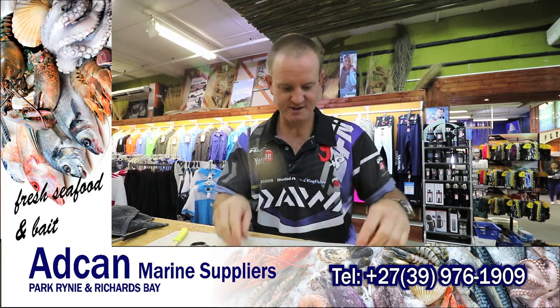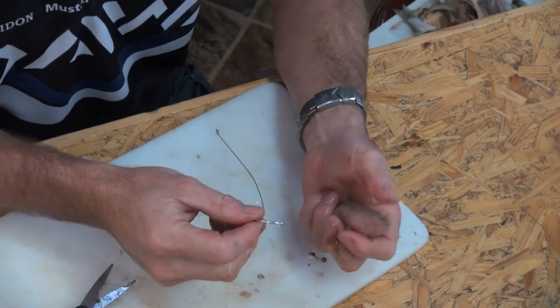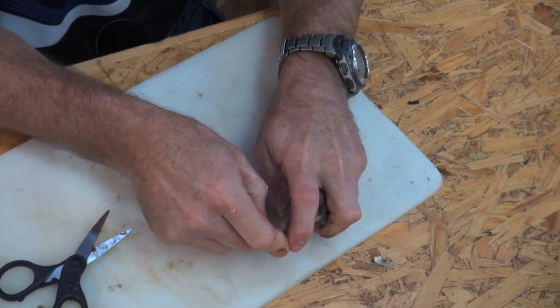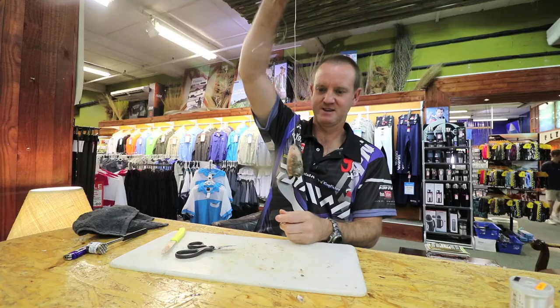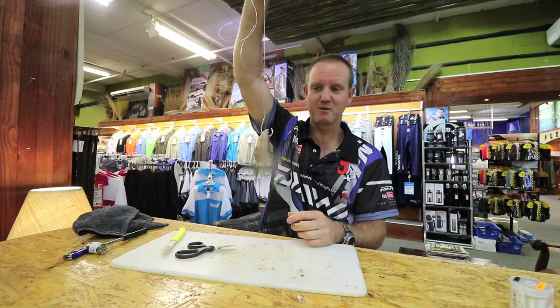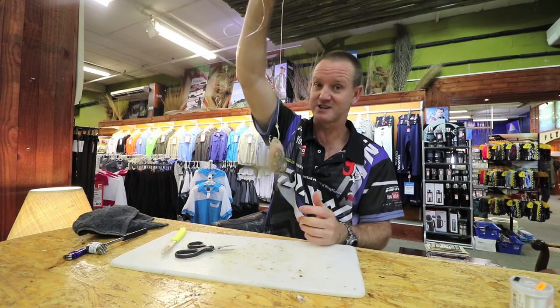There it is guys. We take our mustard circle hook again, or a J hook, and all we're going to do is go straight through the bottom lip, into the head, and straight out again. And there we go — another very quick, very easy, smelly, bloody bait that works extremely well for most of your toothy critters out there, as well as your skates.